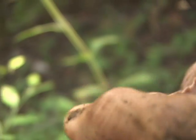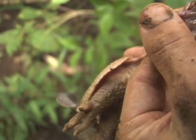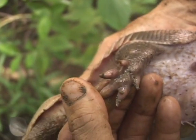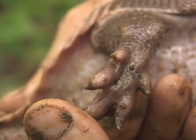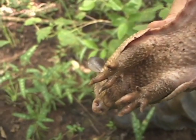Su pata delantera tiene solamente cuatro dedos, como se pueden observar aquí. En la pata trasera, la pata posterior, sí tiene cinco dedos. Es una característica taxonómica que tienen estos animales y que les sirve para poder identificarlos.